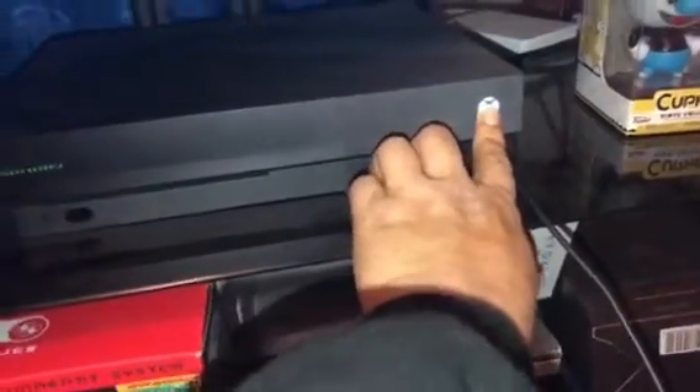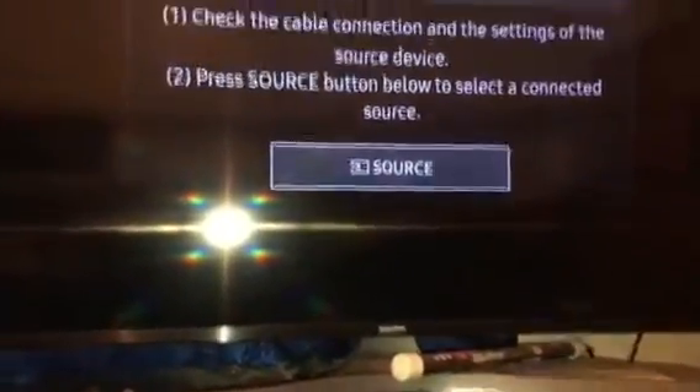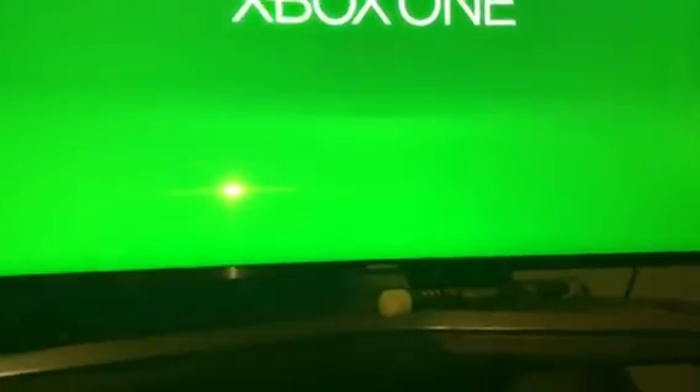It's really really simple. The first thing you gotta do is reset your Xbox One or Xbox One X. Press it and let it turn off completely. You gotta see exactly what you're gonna see on my screen right now. If you don't see this, it means you didn't do it right. Right now it's on, but since it's been reset, it's gonna start differently. If you see that, it means you did it correctly — your Xbox One X was reset.